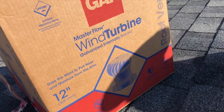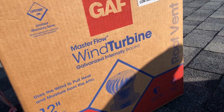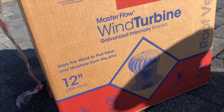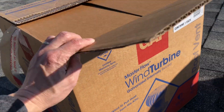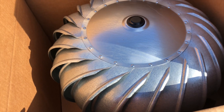This wind turbine I bought from Home Depot is the 12 inch. I didn't see any black available so I bought the white one. It looks the same thing. It looks the same with the wire. So we'll do the 12 inch.